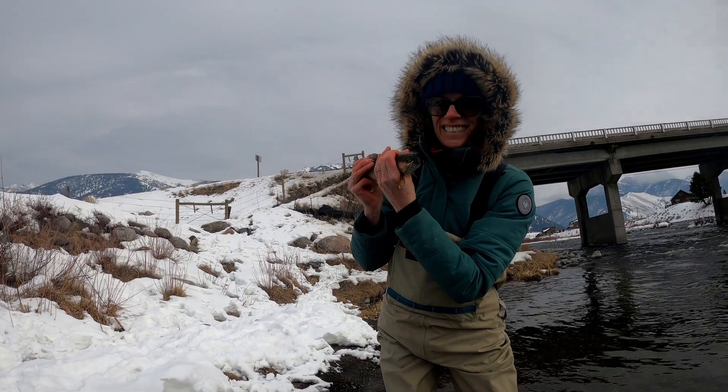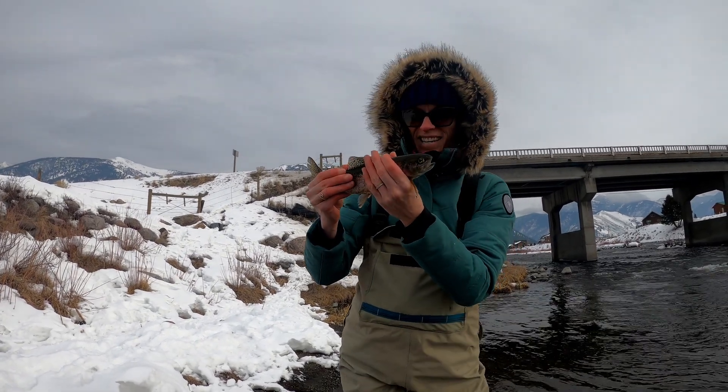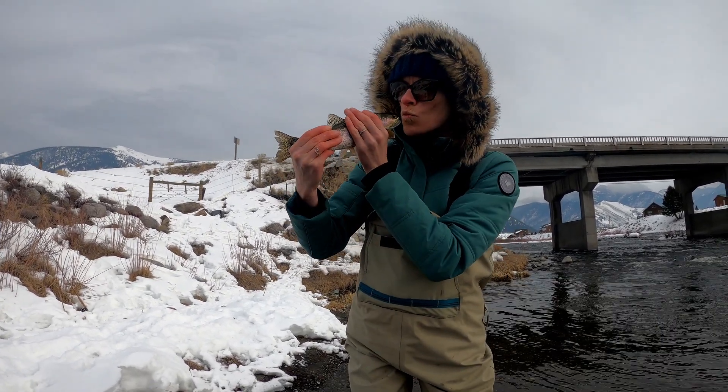And you got him. Good job! Woo! Nicely done. Way to do it. First trout on the fly rod, huh? Ready? All right, let him go.